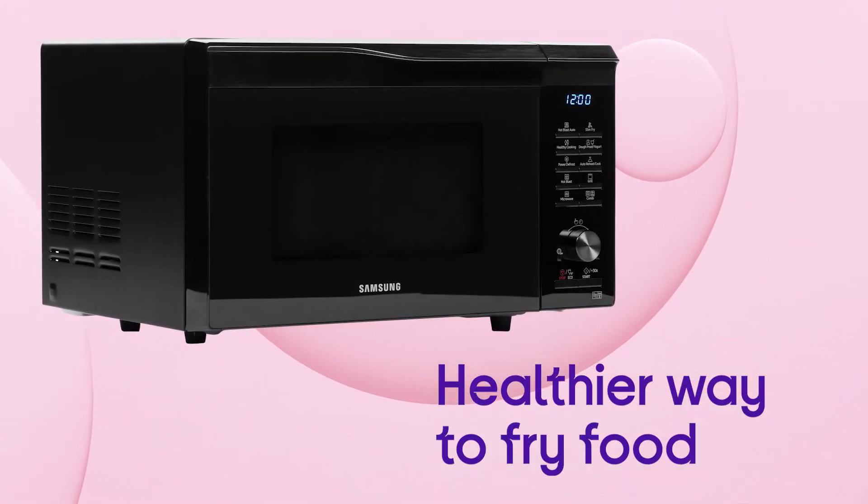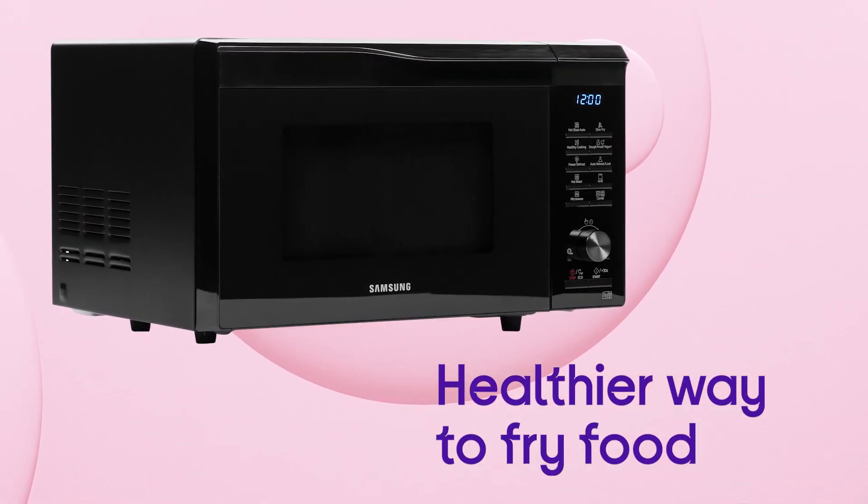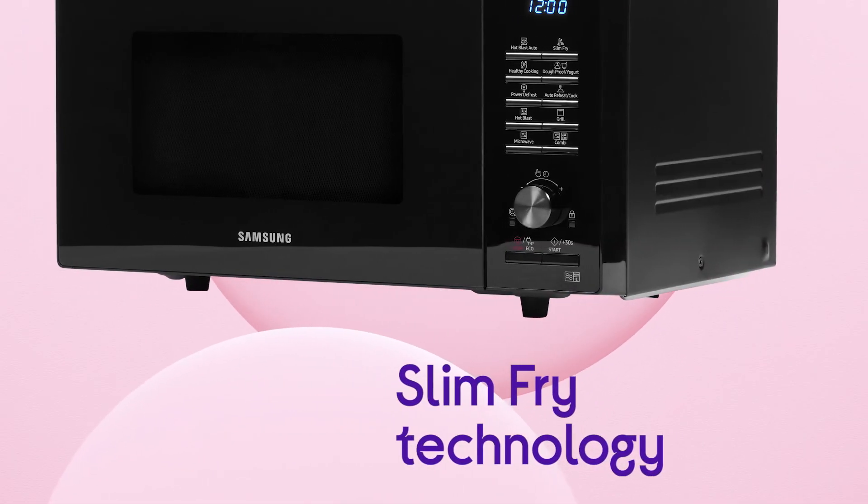You get a healthier way to fry food, which completely removes the need for greasy pans and hot oil, with Slim Fry technology.